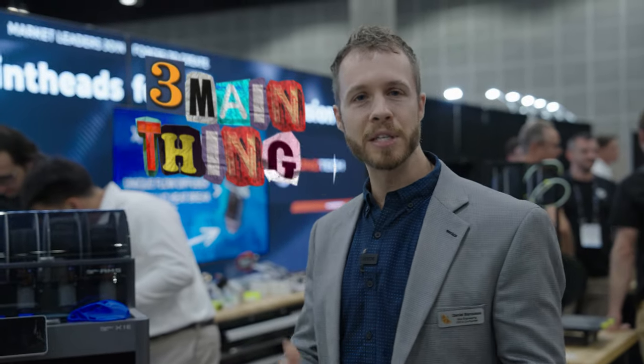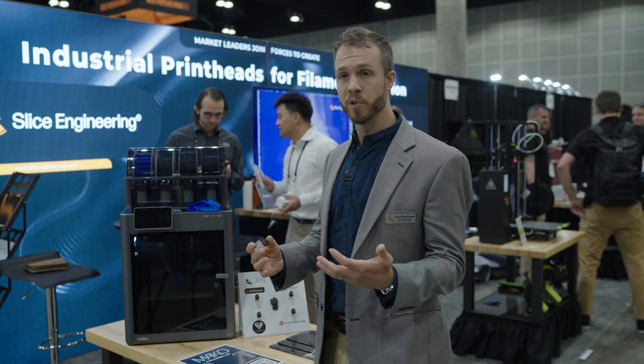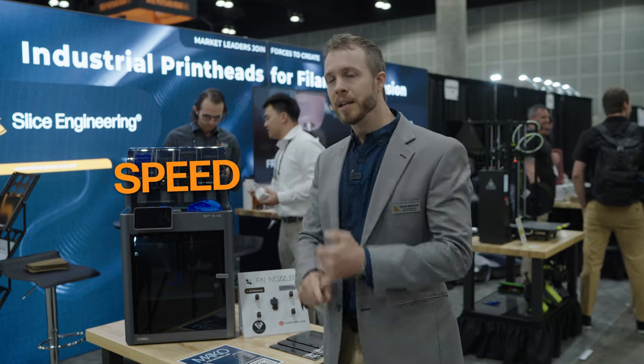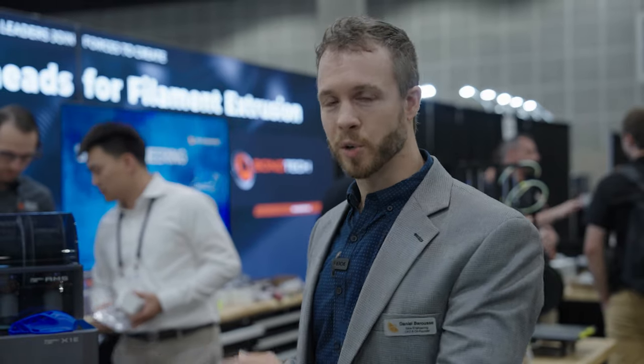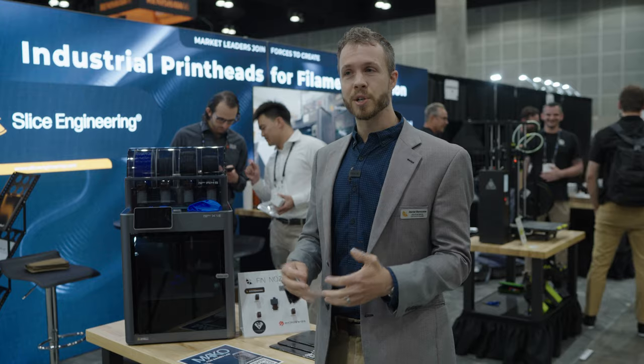It's got three main things that we saw on forums and on Reddit where people were saying they were unhappy with the stock performance or they wanted an improvement. The first thing was speed. The Bambu machines are great and they already print fast, but anytime you can save more time, that's a great thing. So we focused on improving the throughput of the hotend, and we've found a way to make a 30 to 60% increase in total throughput.